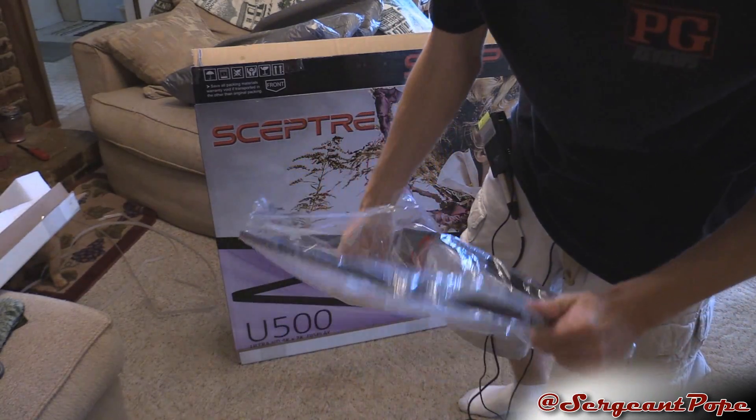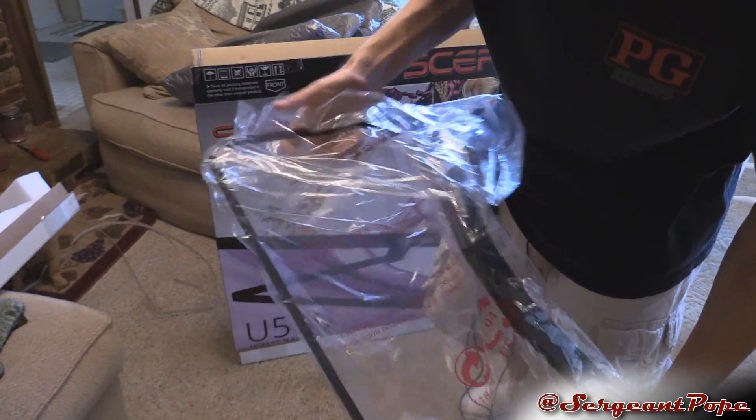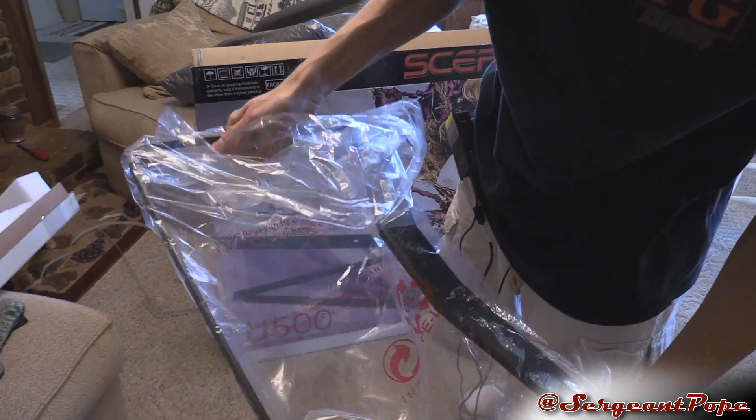They have this certain brand — or Vizio — that kind of looks like this. But this is metal, so that's cool. It's not plastic, so I like that.